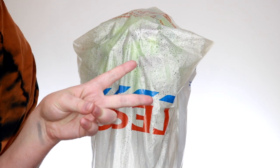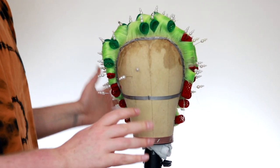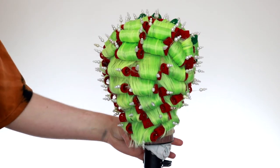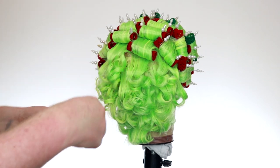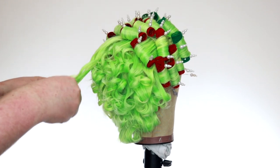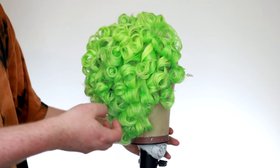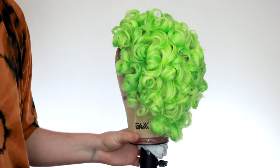The wig has been drying for about three hours at this point. For the last couple of hours I'm actually going to take out the rollers and just let it sit — it will dry a little bit faster when the rollers are out. Now that all the rollers are out and she looks crazy, I'm just going to let her sit for another two hours to make sure it's fully dry with no damp areas, and then we'll come back and style.